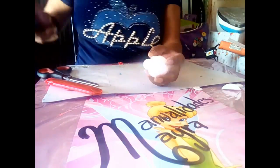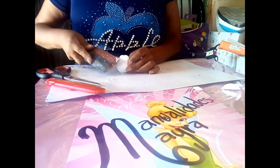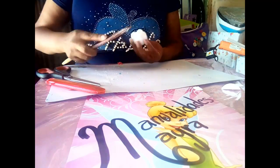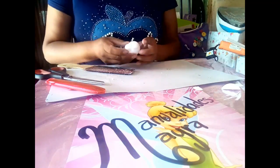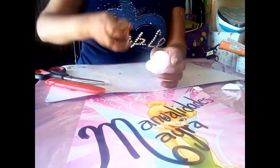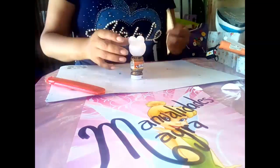Después de esto vamos a lijar la parte de arriba donde será la frente. Vamos a borrar la línea recta y haremos una pequeña curva con nuestra lija. Luego vamos a termoformar la carita con color piel.